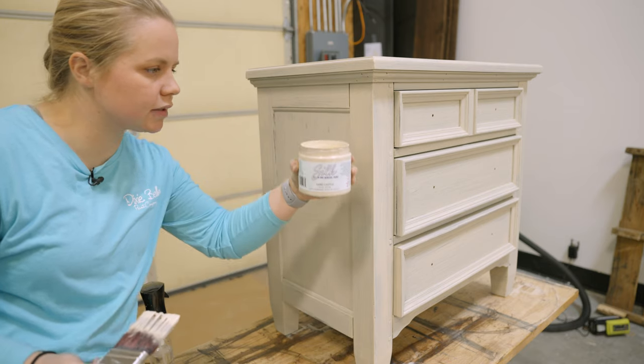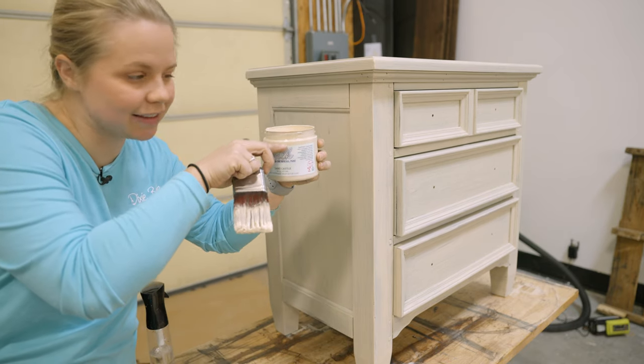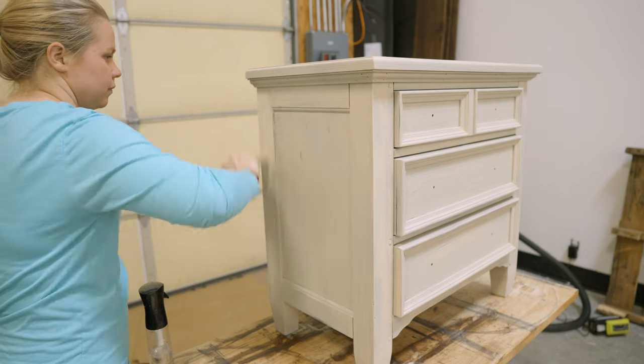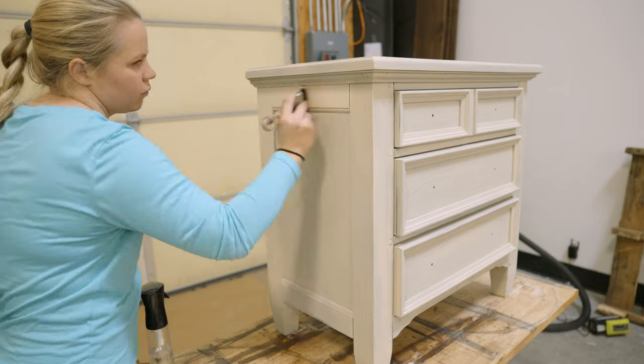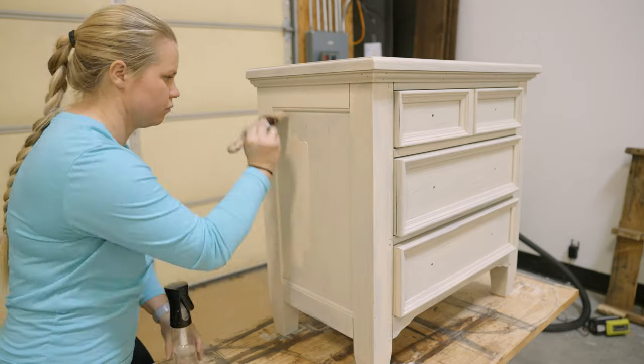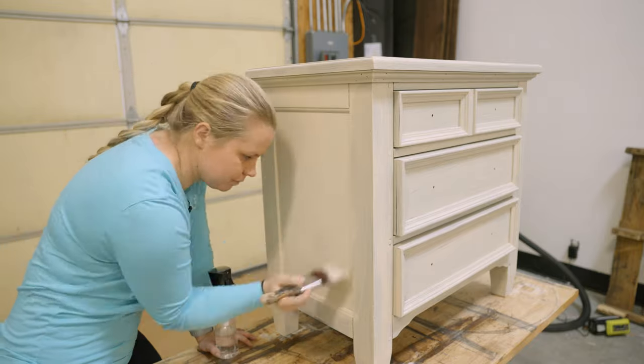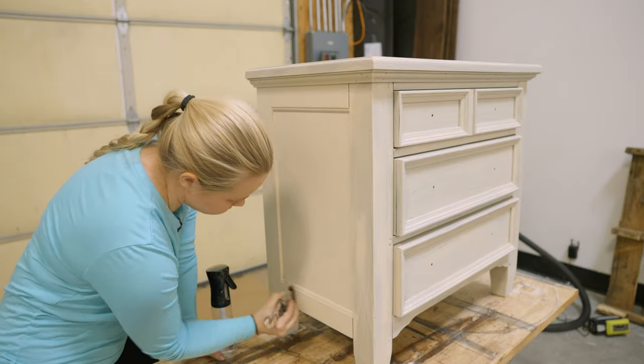I wanted to show you guys — I've literally used about this much paint so far. Brushing on the Silk paint, really any paint, is going to save you paint compared to spraying. Sometimes you may use a bit more when spraying, but a little bit goes a long way.